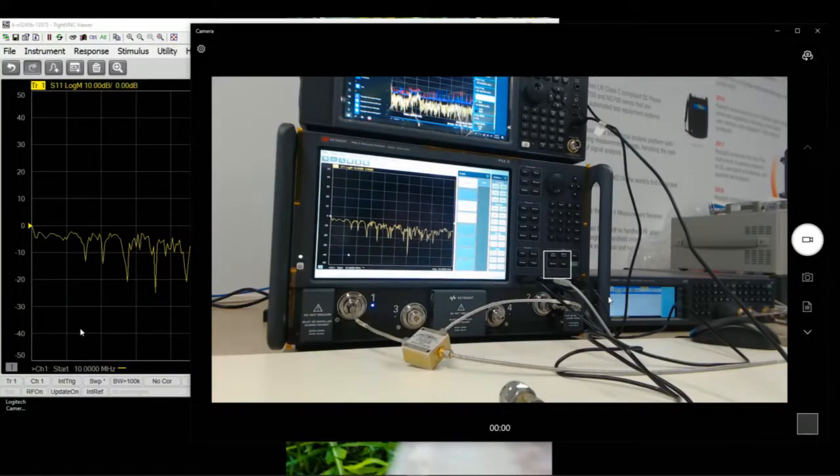Hi everyone, welcome back to this channel. In this video I'm going to go through some SMC, which stands for Scalar Mixer Conversion Testing Measurements, covering the setup, the calibrations, and also the measurement.